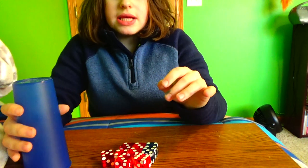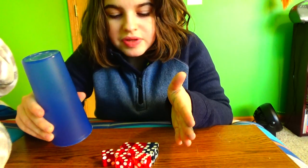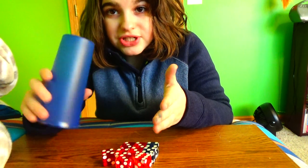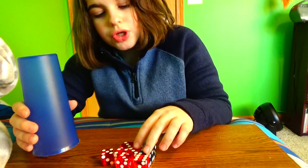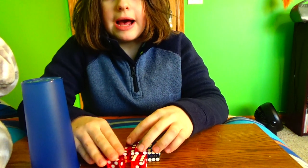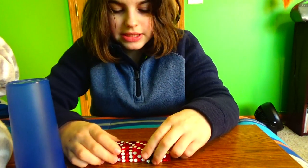So basically today what I'm going to do is I'm going to show you how to dice stack. My friend at school, Hannah, which I gave a shout out to in my vlog, was trying to dice stack. And I asked her if I should make a how-to dice stack video, she said yes. So here I am making the how-to dice stack video.